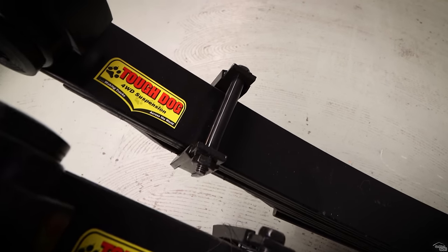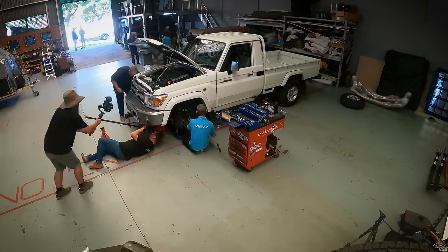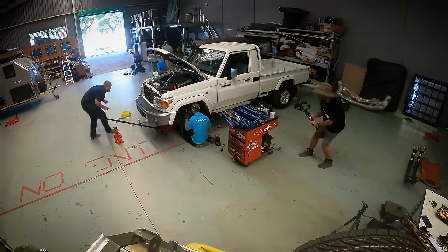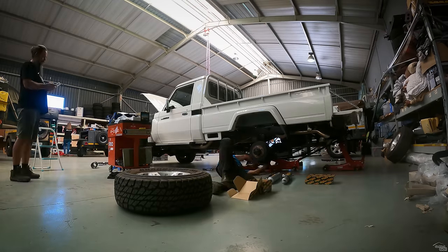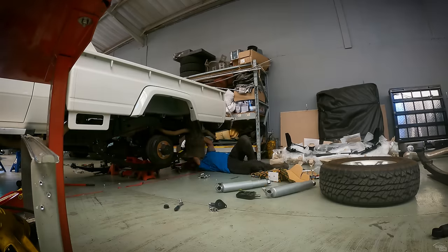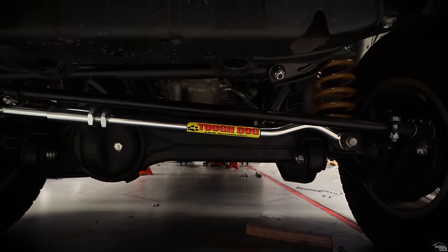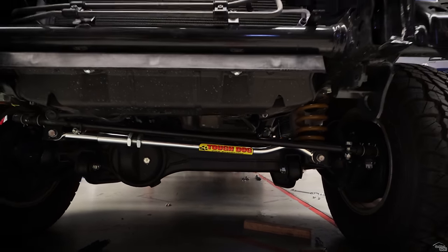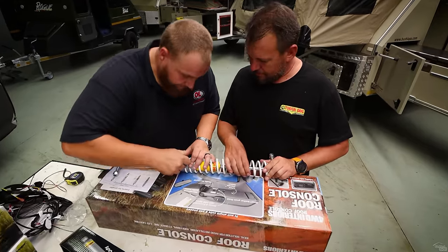The leaf springs are specced for my eventual weight at the back and they also come with greasable shackles. I usually recommend that you understand the end weight of your car first before fitting suspension. The guys from Outdoor Campers and Opposite Lock made light work of this installation — thanks guys, much appreciated. The adjustable panhard rod allows the axle to be re-centred after being lifted. The steering damper straightens out the steering after a lift and larger tires.